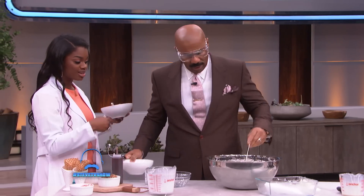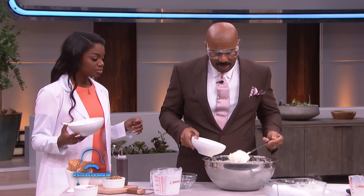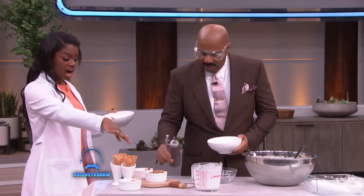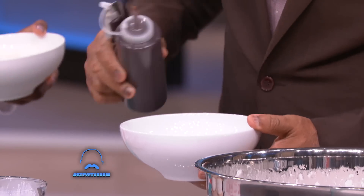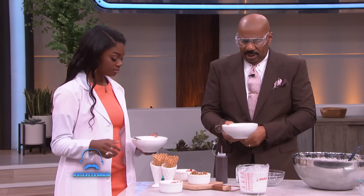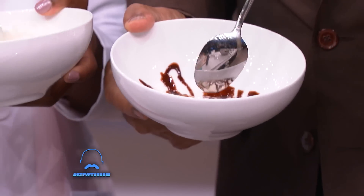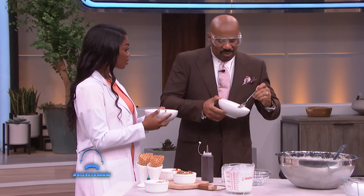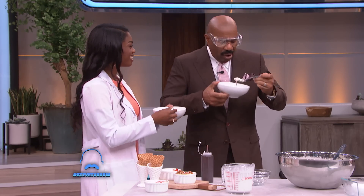Man, I bet you do. Let me go ahead and put some in there, make my own, because you done set up. You got your pecans right here. Yeah, that's what I'm going to do. That looks delicious. What do you think? It's kind of good, right? It's kind of good.